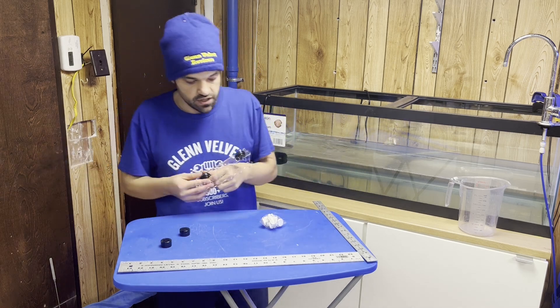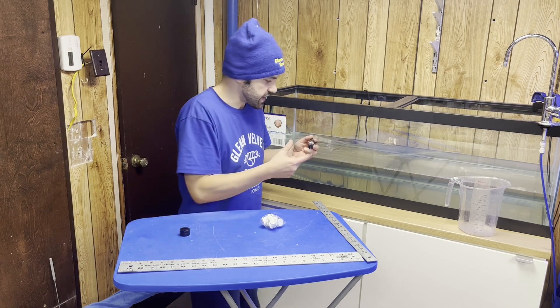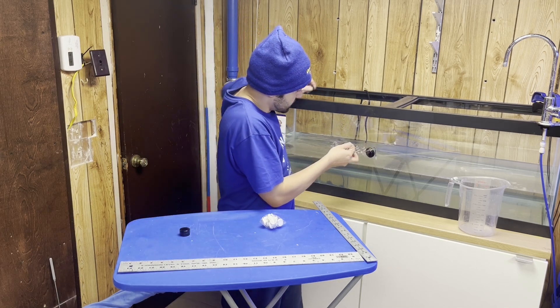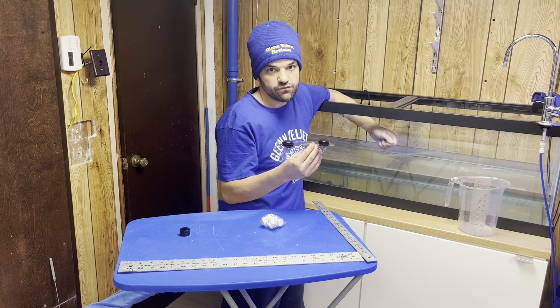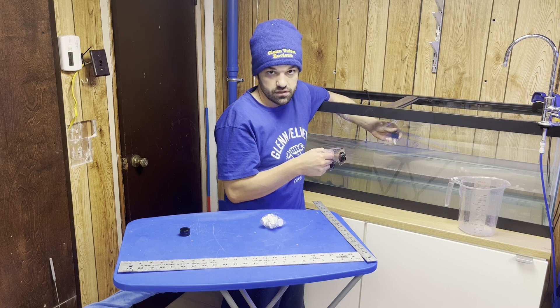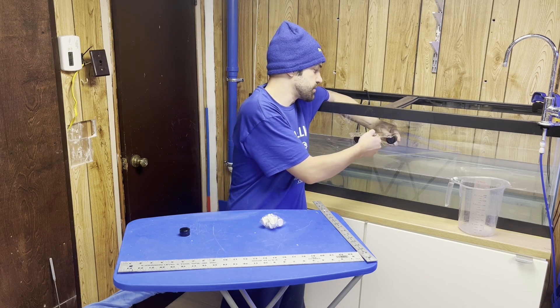These are one inch magnets. We're going to show you what they look like on the outside of my 60 gallon. These are not rubber coated — probably the more expensive ones are rubber coated — so you will hear that noise when it clips on. It sounds like the glass is going to break.